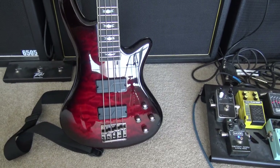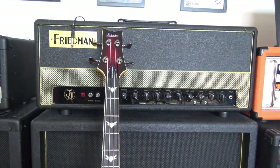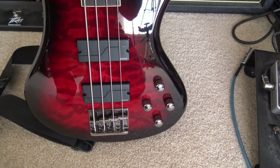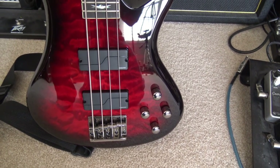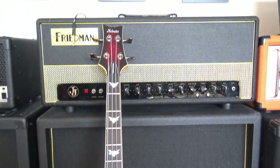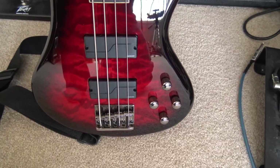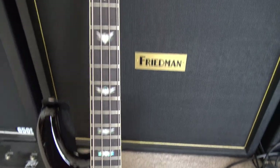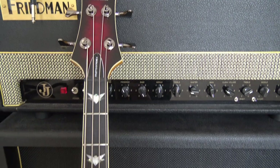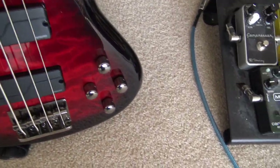Hey everybody, I wanted to do a quick video on the new Mike Inez Fishman Fluence pickup set. I pre-ordered these at NAMM time, and I got them about a month ago, but I didn't have a bass that they would fit in. So I ended up ordering a Schecter Stiletto, which I love by the way, and I got these wired up the other day, so I thought I'd do a quick run-through of them.